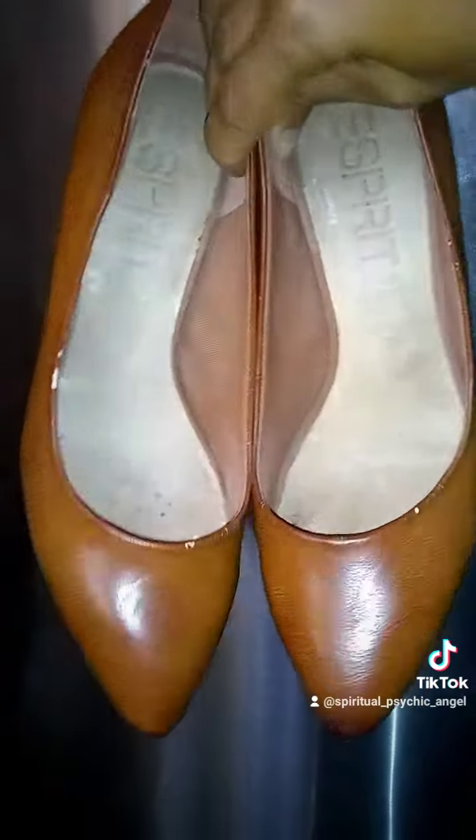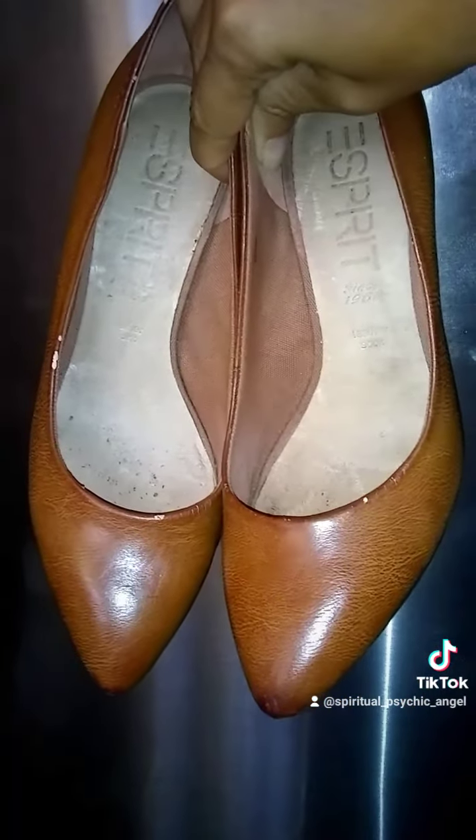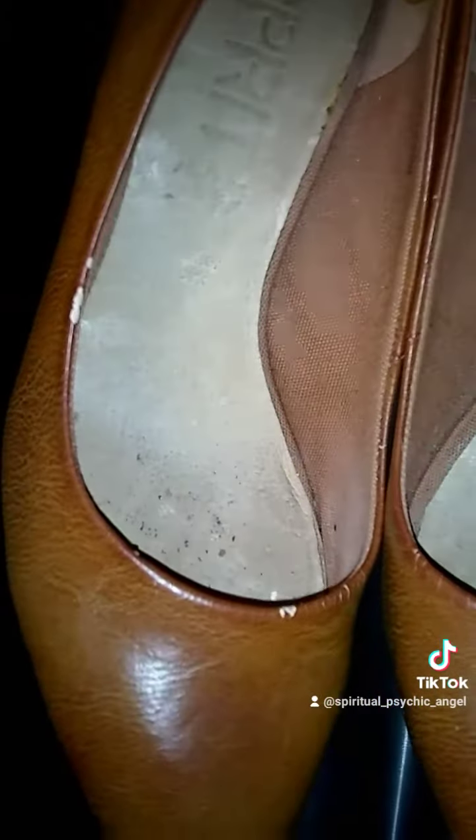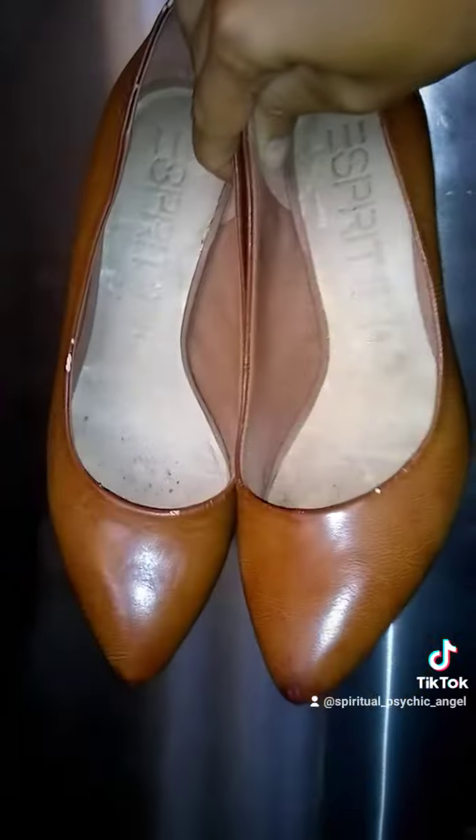I'm going to clean them up, make them look brand new, and then I will be back to show you another video. So stay tuned for the beautiful transformation — just a little bit that needs to be cleaned up. Alright, bye everyone!